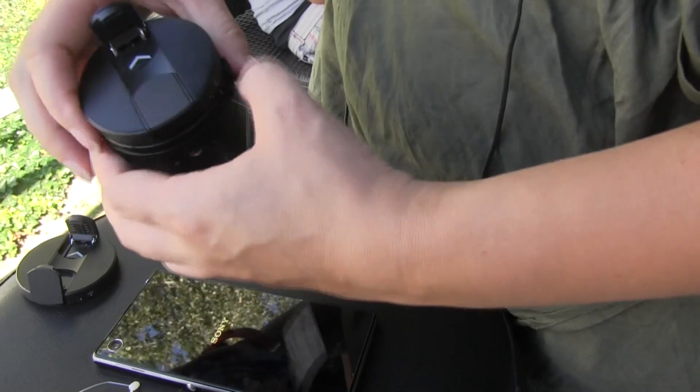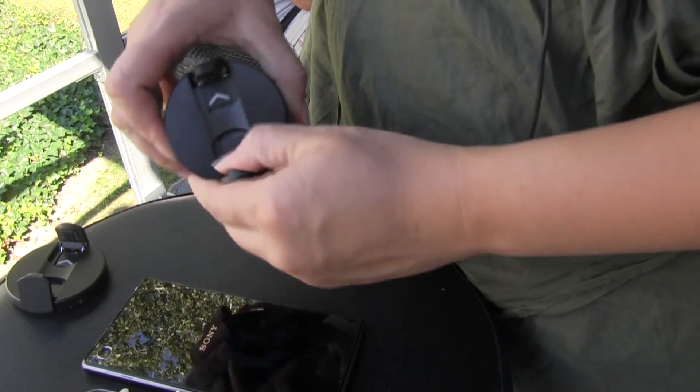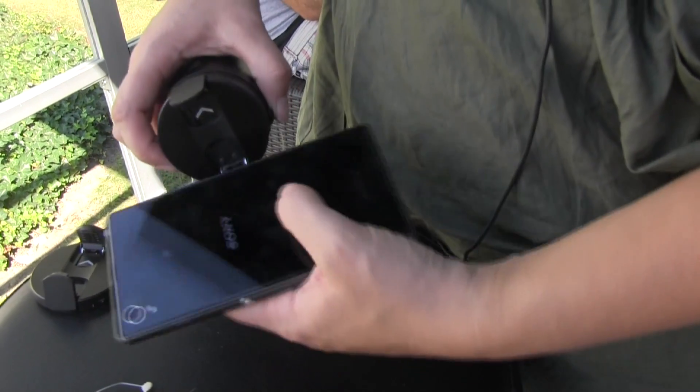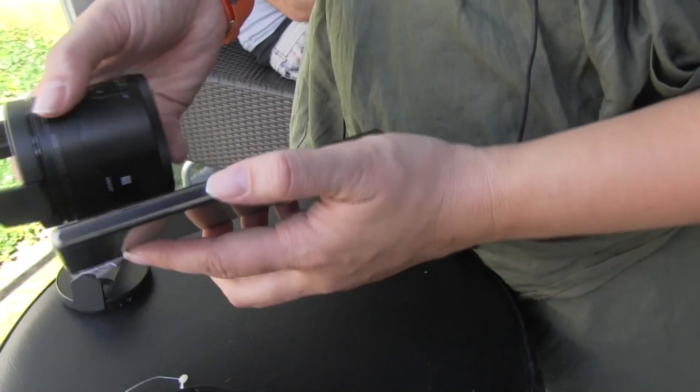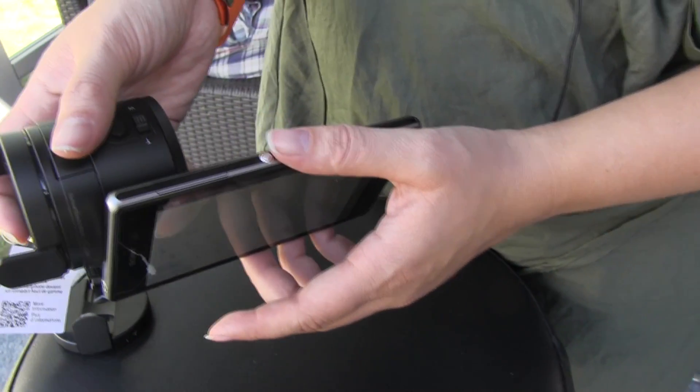We're talking about how the camera works on the phone. You don't need a Sony smartphone for this to work, but what you do need to do is initially pair it with NFC.